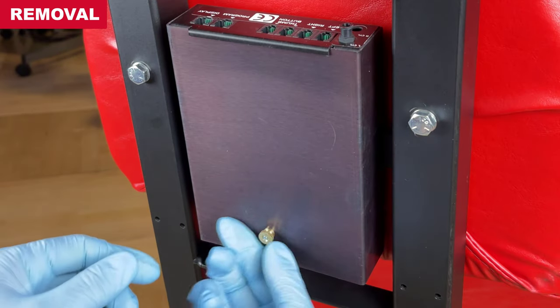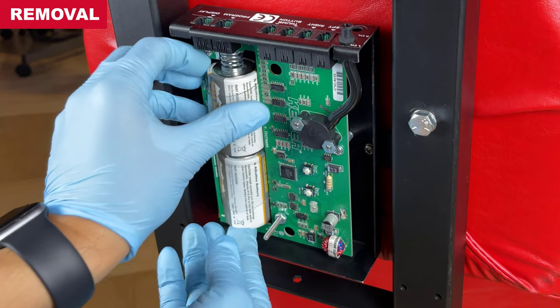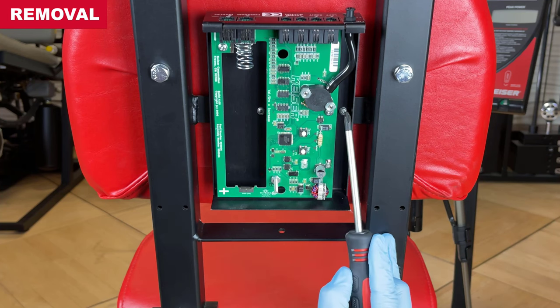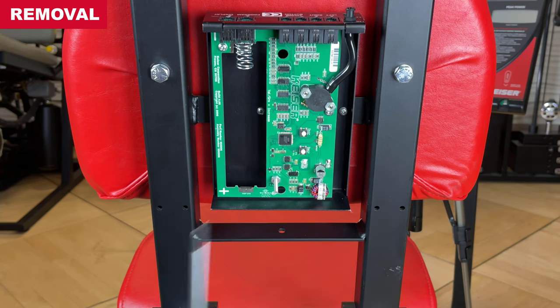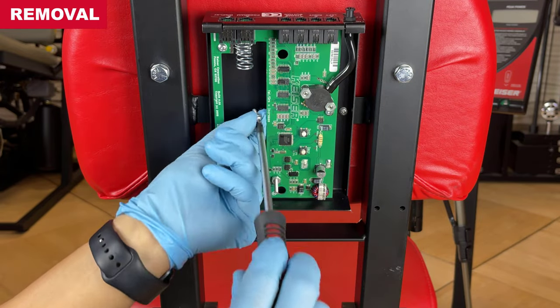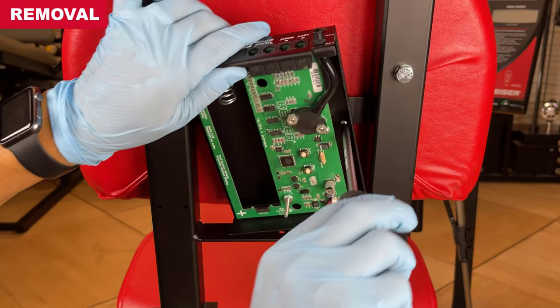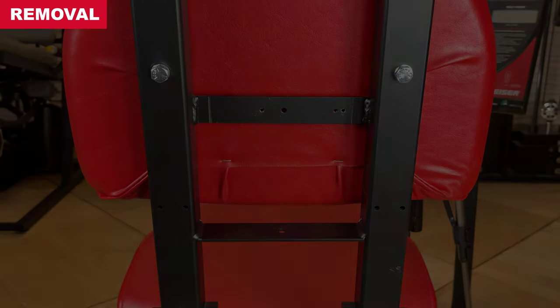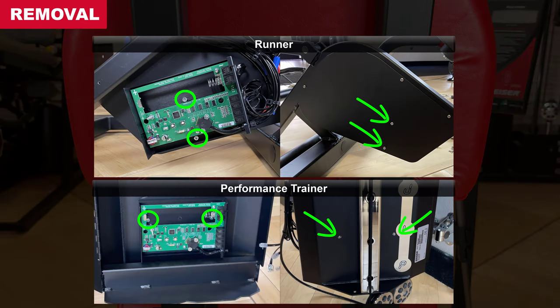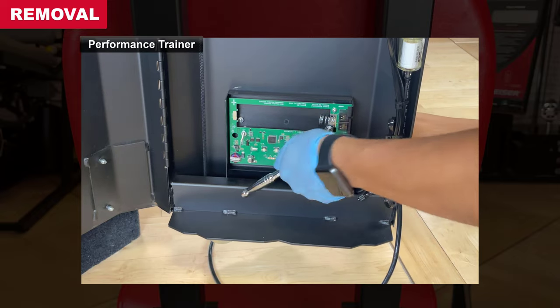Remove the processor box from the machine. Remove the thumb nut, pull off the processor box cover, and remove the batteries with sleeve to access the two mount screws and washers. Tool required: a number 2 Phillips screwdriver. For certain models, an 8mm socket with extension and ratchet and a number 2 Phillips screwdriver are required.